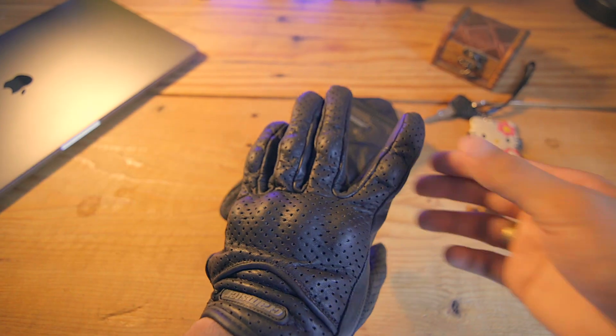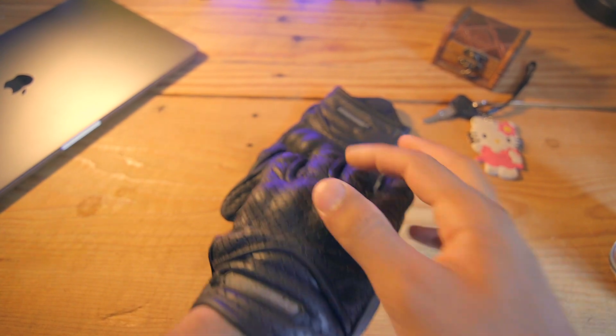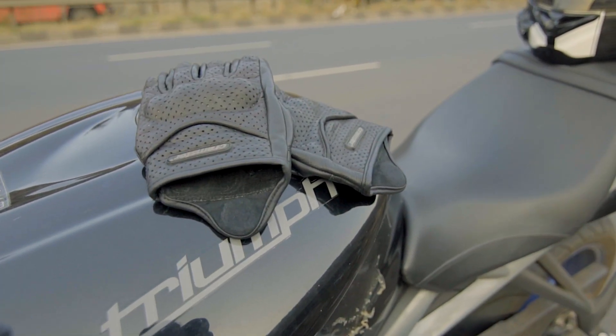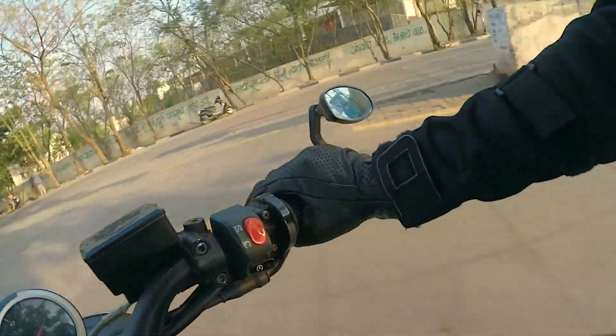If I have to be nitpicky, the knuckle guards are not as rigid or impact resistant as I would like them to be, and the perforated leather, even though it's better than any kind of fabric or textile out there, is still weaker than non-perforated leather. But again, this glove is not meant to replace something like the GP Pros — it's not meant for long rides, it does not belong on the track, and it is not going to protect you from a broken wrist if you're having a really bad day out there.